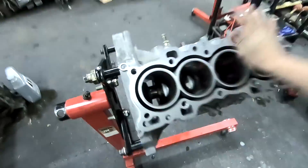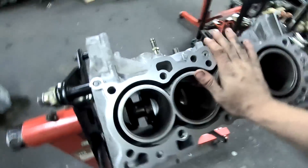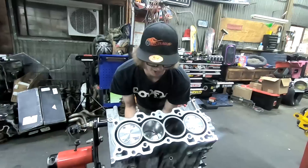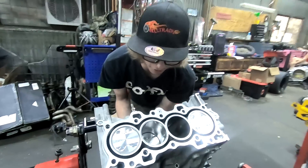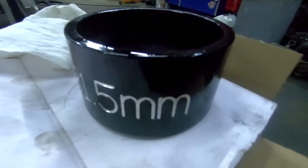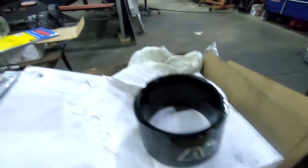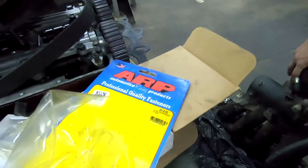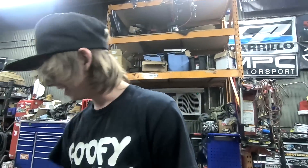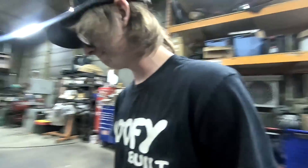Jeff over at US Automotive did a great job boring this thing and decking it - always does a super good job. Got two pistons in, doing the third right now, and then we're gonna send that fourth slug in there. We got this cool new ring compressor - you don't press it, you just push it through. So much nicer, so much smoother, faster, easier.